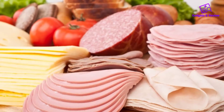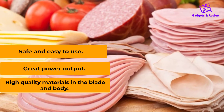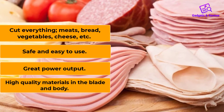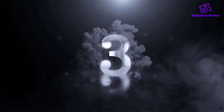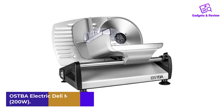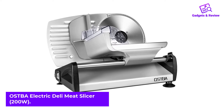What we liked: high-quality materials in the blade and body, great power output, safe and easy to use, cuts everything — meats, bread, vegetables, cheese, etc.